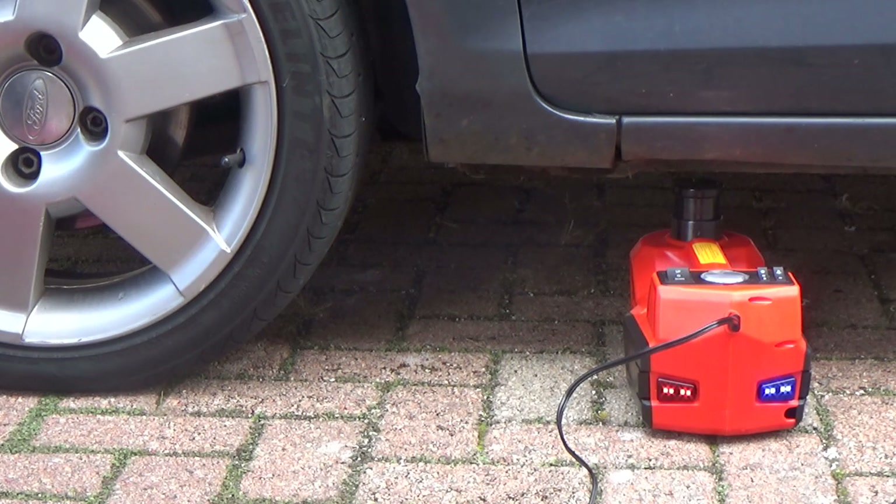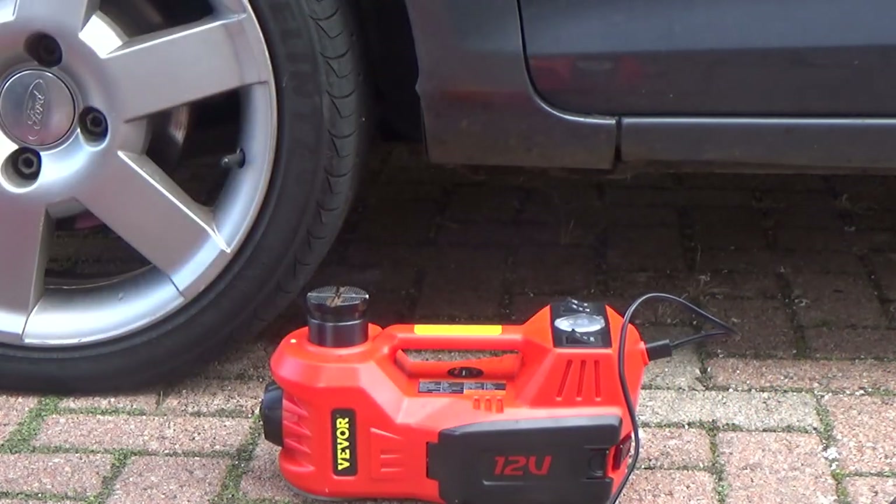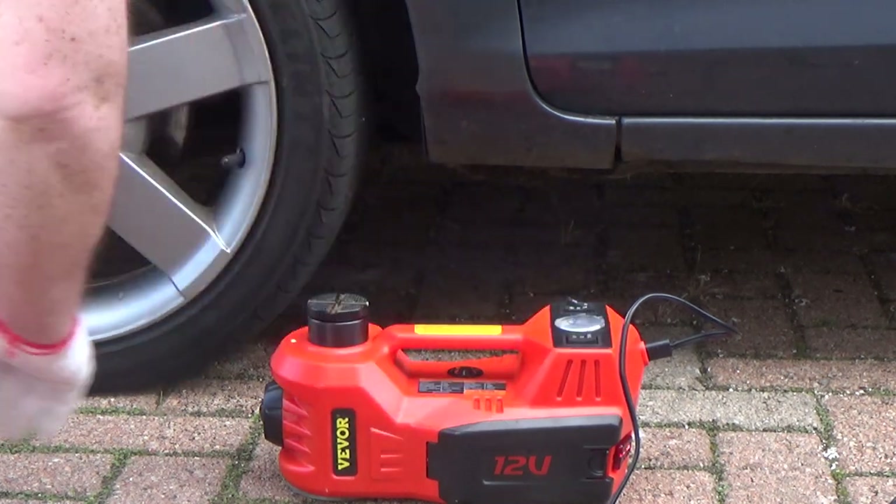There go the blinking lights. Switching it back onto jack mode, I'm able to let the car down again. It really doesn't slow down much when it's lifting the car — it almost rises as if it wasn't lifting anything at all. It doesn't sound like it's over-straining either. A really fantastic piece of kit.